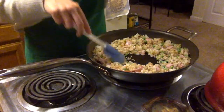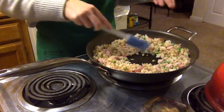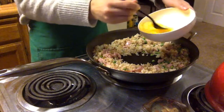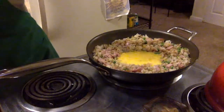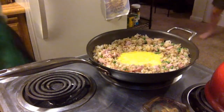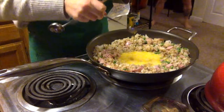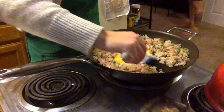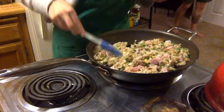Now it's time to add the eggs. What you do is make a well in the center of your pan — basically a hole — push the rice to the side, and then add your eggs to the center. For flavor, you want to add just a teaspoon of sesame oil. Then stir it around just like scrambled eggs, kind of folding in the rice until it's fully cooked and fully incorporated.